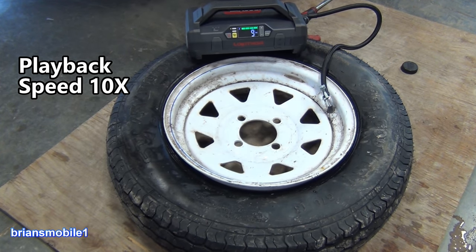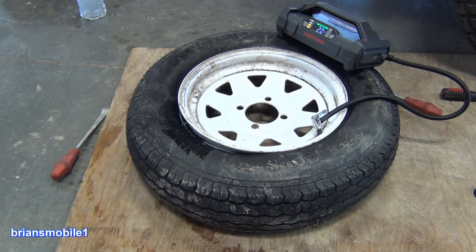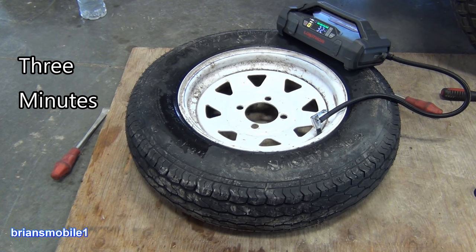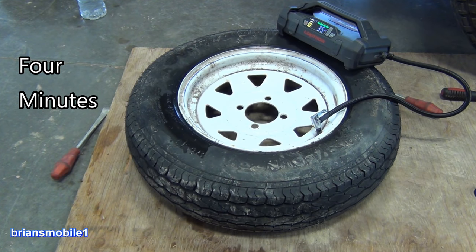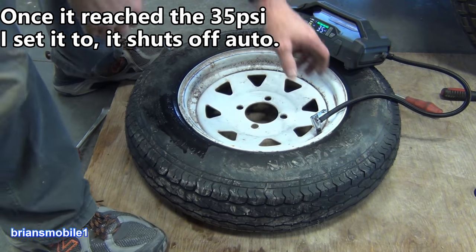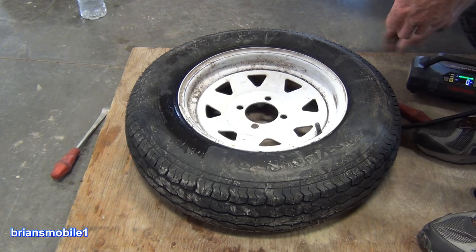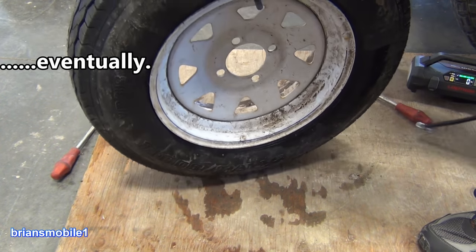One, two, three — there it is! Pretty impressive little compressor. We're almost done. Check out your trailer and see what it calls for on the tag, but these usually run about 50–60 psi. But 35 is enough to seat the bead and get you down the road with a lightweight four-wheeler, so if I wanted to, that would work just great.